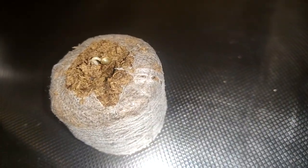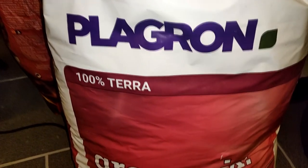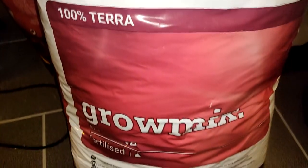Five days later and the seed came out of her hole. It's time to put her in a pot. I have only about half a sack of soil left. This is the grow mix from Plagron. This soil contains enough nutrients for the first few weeks.